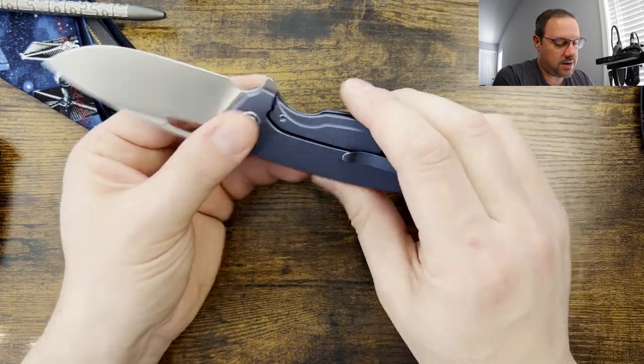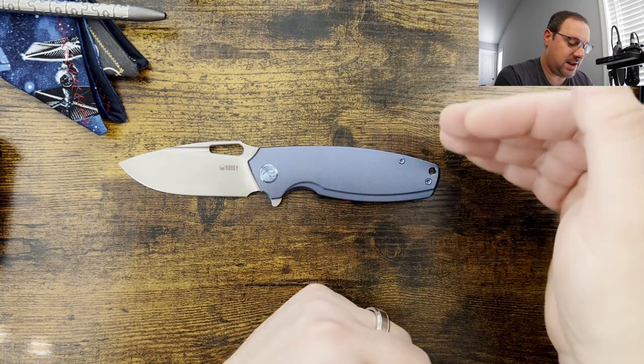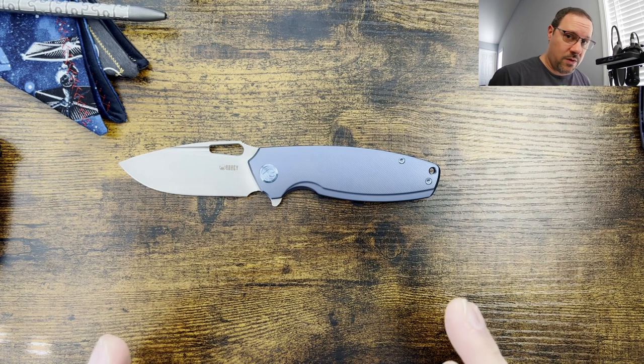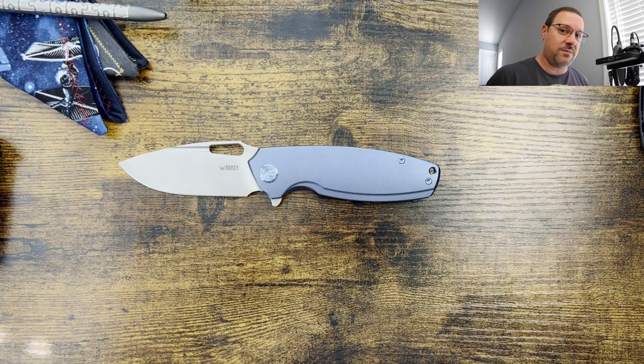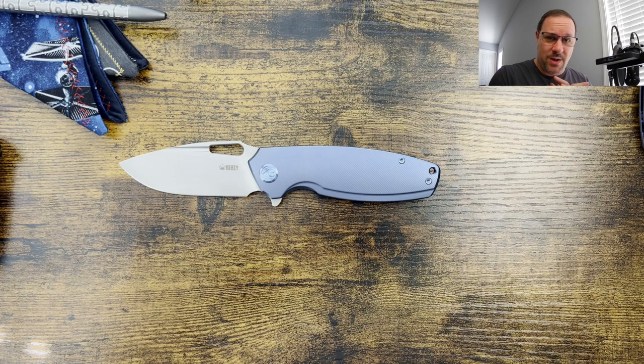The biggest thing that is surprising is that you're getting titanium hardware, titanium scales that are micro milled, titanium fold-over pocket clip, and 14C28N for around $100. They're running sales on these — I've seen people say they can get them as low as mid-70s, and it's just crazy to me that you can get 14C28N in titanium for under $80 on a sale. That is bananas.